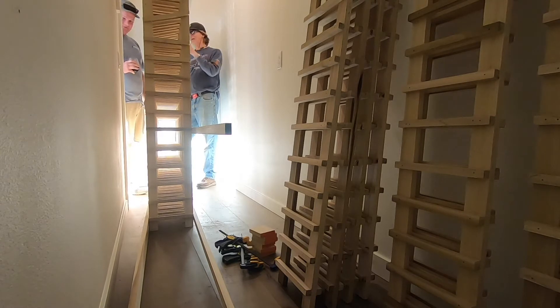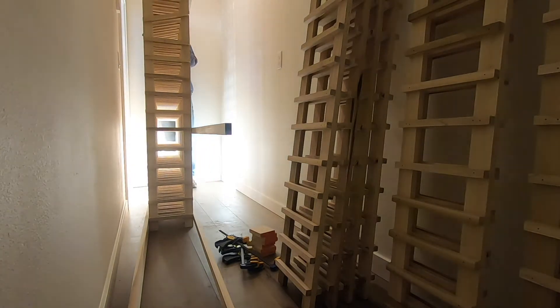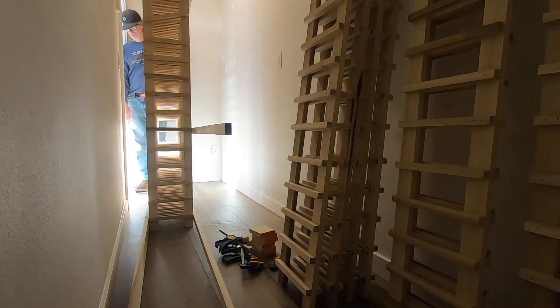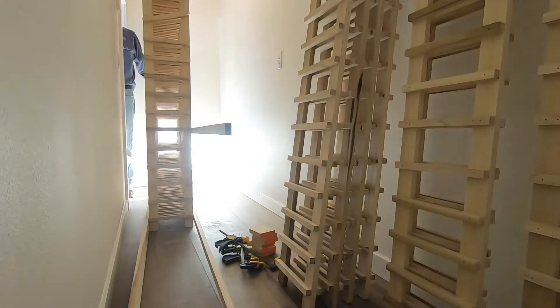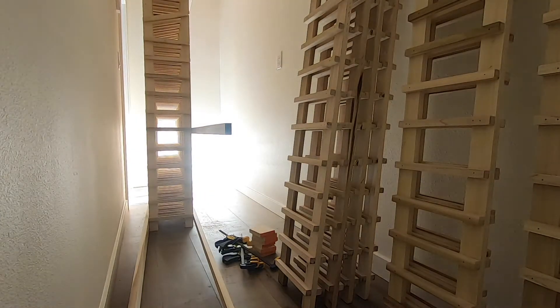That's going to store a lot of wine. A little small talk — his parents were over for dinner.